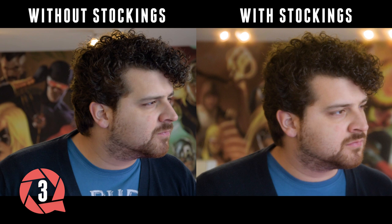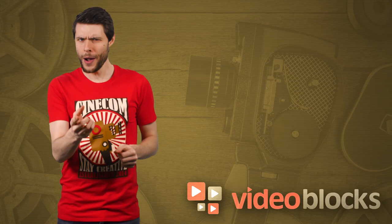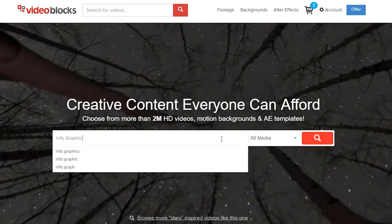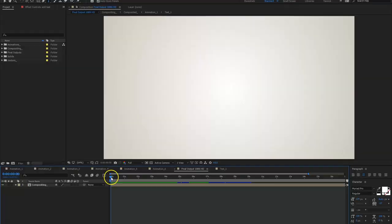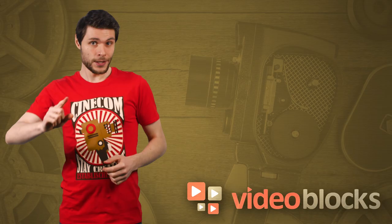When giving a presentation, delivering your content in a clear way is necessary for your audience to understand everything. However, it's also good to add dynamic visuals to keep your audience focused. A perfect way to do this is by using infographics. On Videoblocks, you can choose from different After Effects templates to suit your needs, adjust the text and the icons, and blow your audience away with your awesome presentation. Visit Videoblocks.com for more templates and stock footage — just follow the link in the description below.